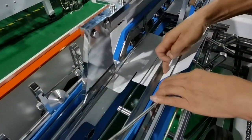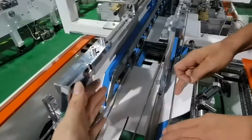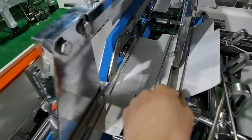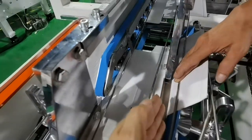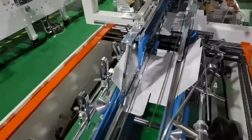Now comes the most important part. We see these two folding blades, and we need to make the side of the blades in the same line with the creasing line. That's very important — the same for that side.